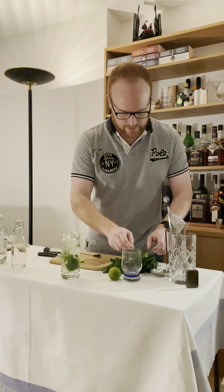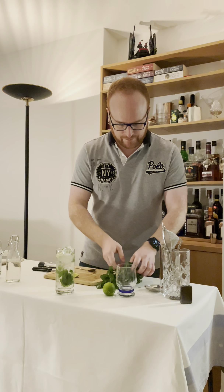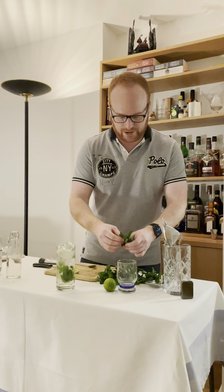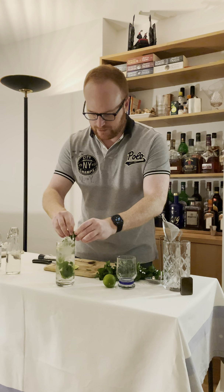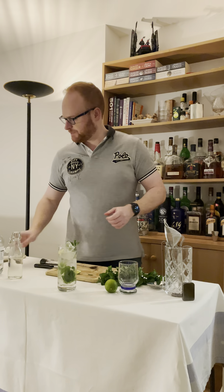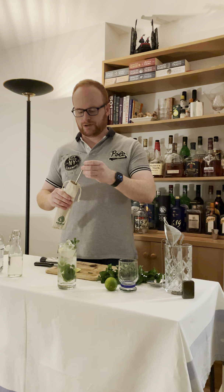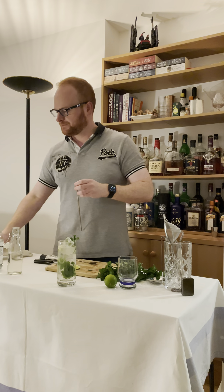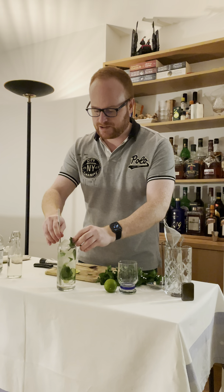And then we're going to choose a pretty bit of mint. That's not pretty enough — this is for an esteemed audience. So we're going to break that off and put it in the glass. This is all very sustainable and ecological, so I have metal straws at home. And there you go — there's your virgin mojito. Enjoy.